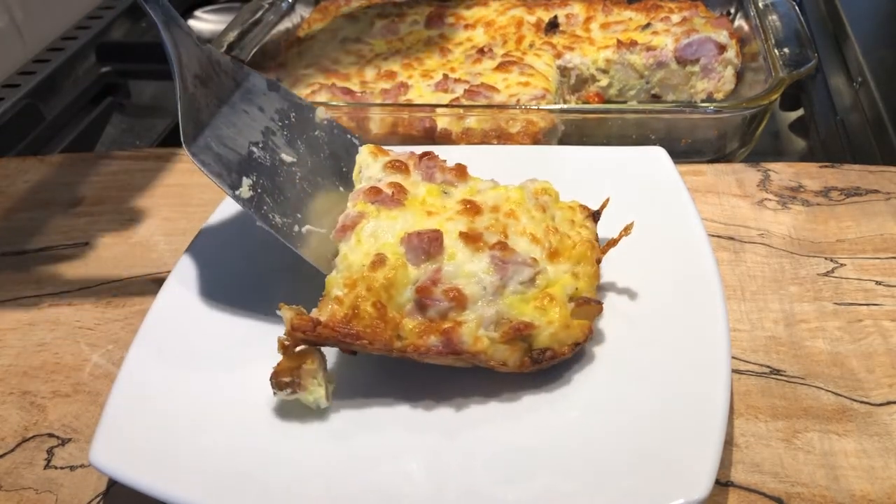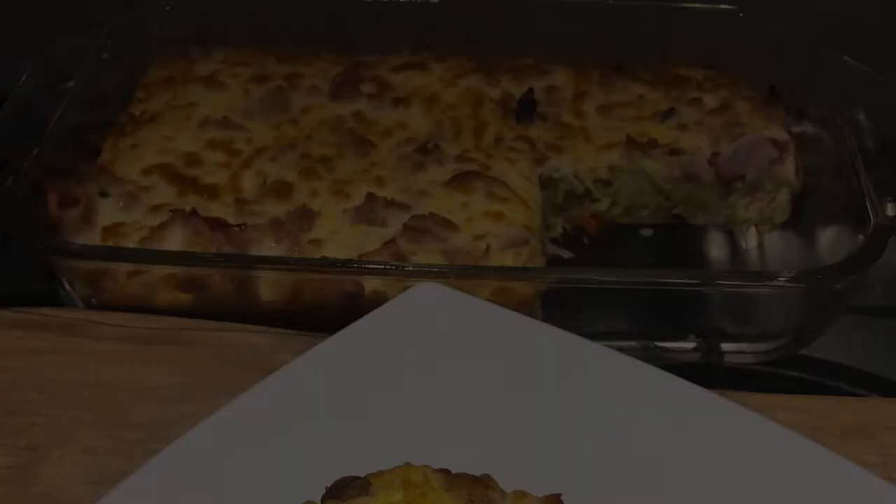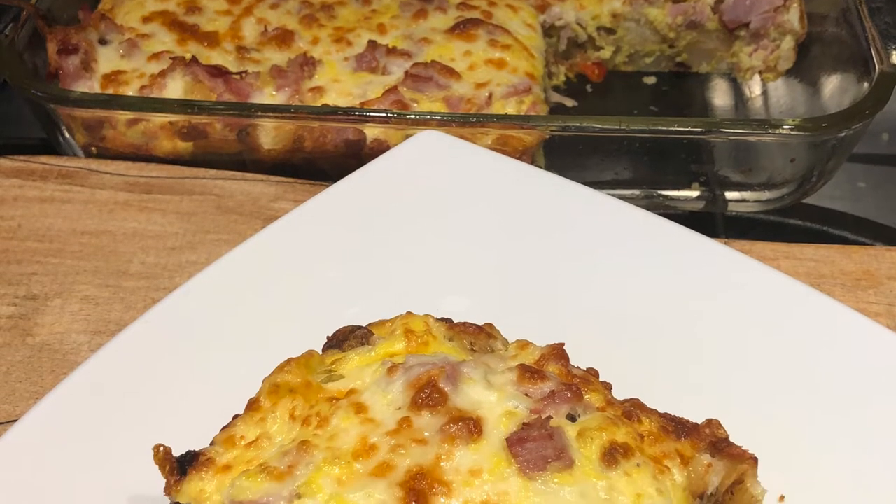Doesn't that look delicious? Easy to serve, and it's delicious that day or the day after. It's great hot or cold. You're gonna love it.